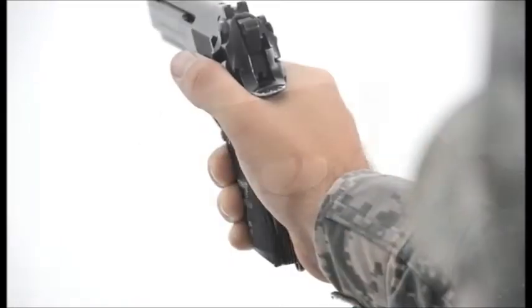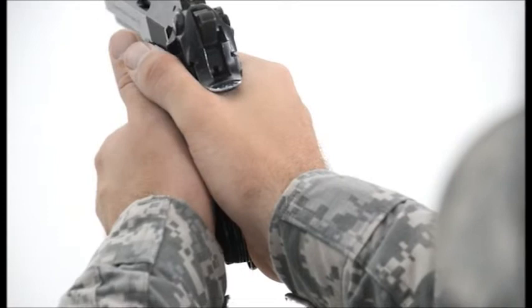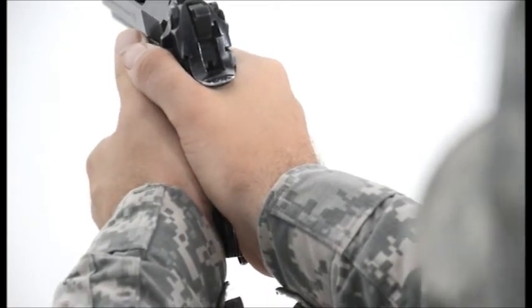For the pistol, ensure that the heel of the support hand is even with the heel of the firing hand by placing the support heel in the gap between the fingertips and the meaty portion of the thumb. This strengthens the weakest portion of the one-handed grip by stabilizing the firing hand.